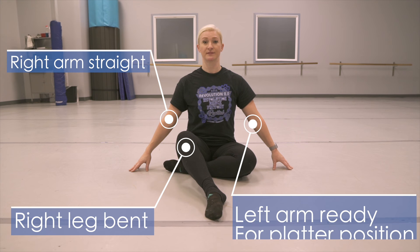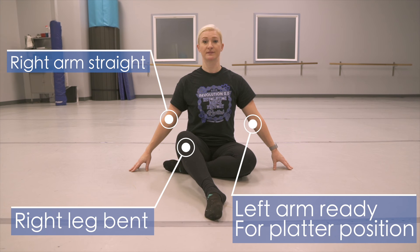To set up the position, bend your right leg, make sure your right arm is straight, and get your left arm ready to bend in a serving platter position.